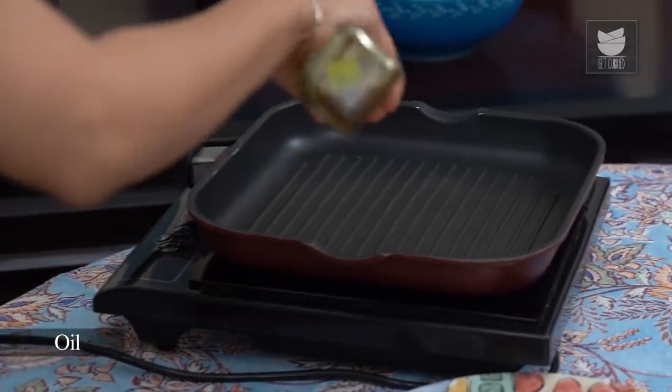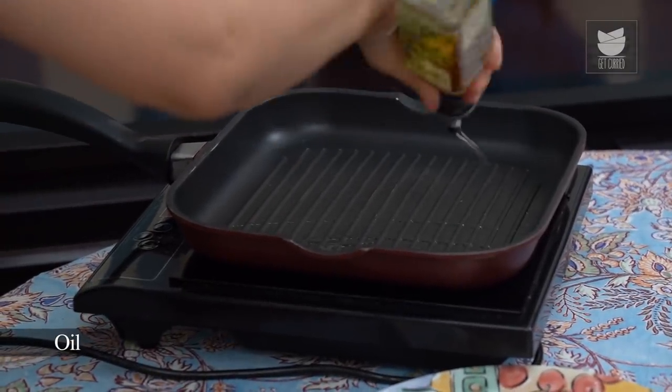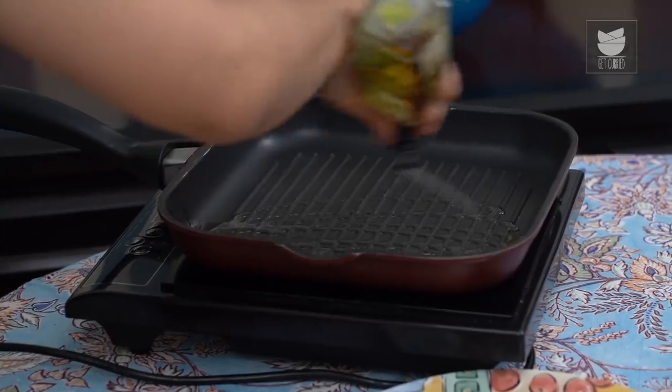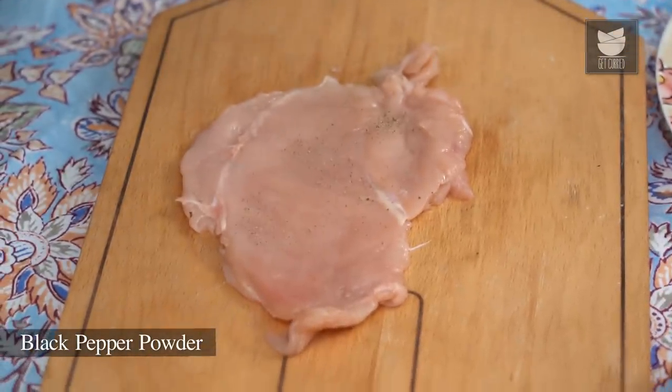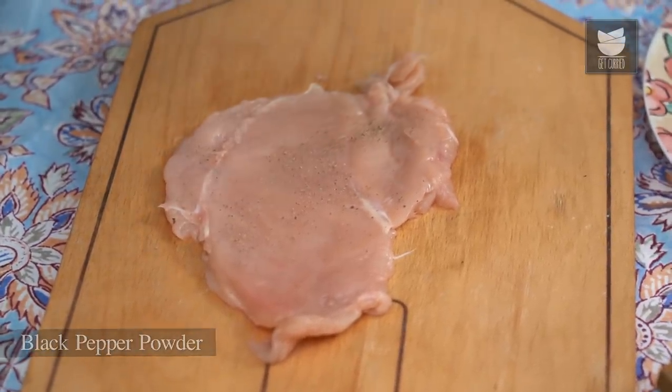Now I'm going to preheat the grill pan in which I'm going to cook the chicken. I'm going to add a generous amount of oil and leave the pan on a medium heat — not very high, not very low — because we need the chicken to cook evenly. While that's heating up, I'm going to move on to stuffing the chicken breast. The first thing we need to do is season the chicken breast really well with salt and pepper.